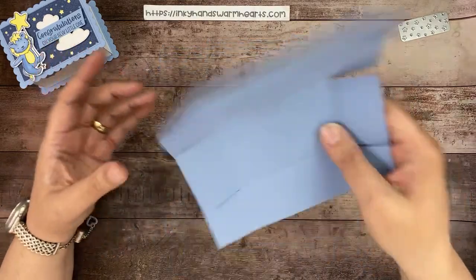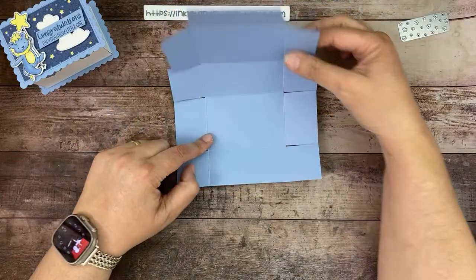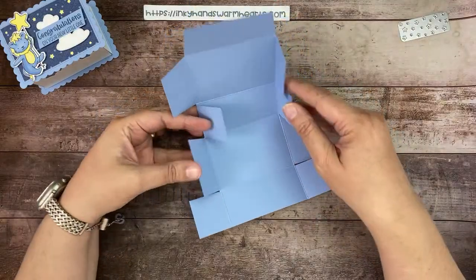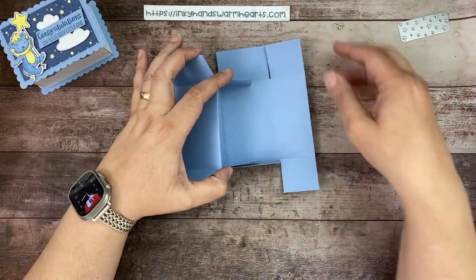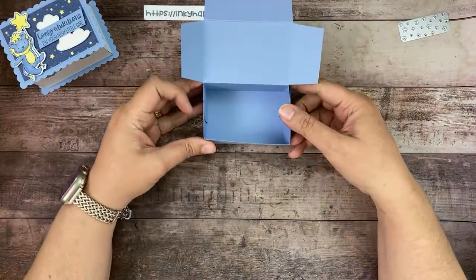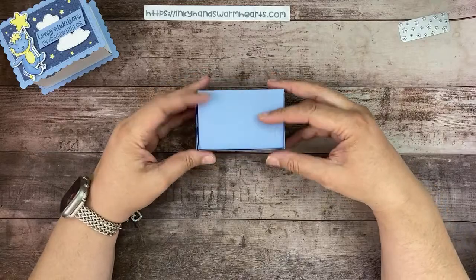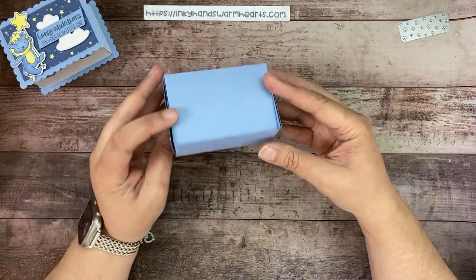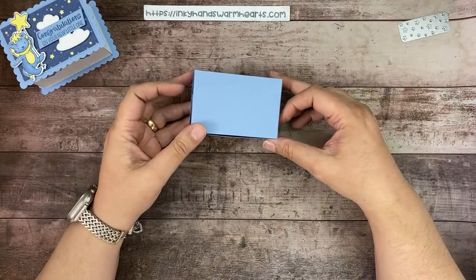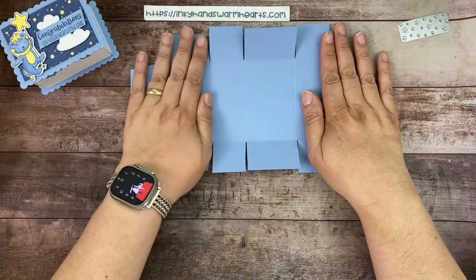Now I'm going to show you how the box comes together. This big panel is the bottom; this is the top. These are the sides of the box, and then these pieces here get tucked in like this — and there is your box! To close your box you're going to tuck these flap pieces in and then you have your little box. It'll hold tight once it's glued together.